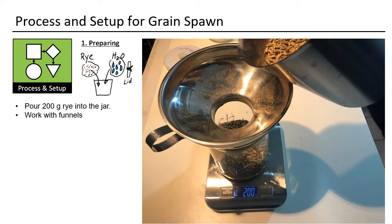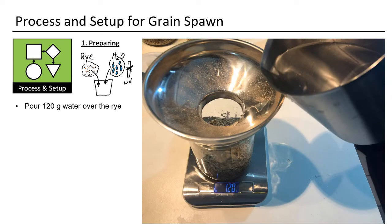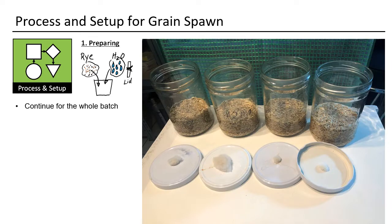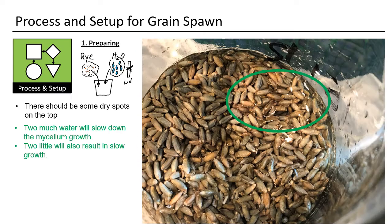Do the filling for the whole batch. Pour in 120 grams of fresh water and repeat it for each jar. The rye should not be fully covered — I always have dry spots on the top. Too much or not enough water will result in slower growth.